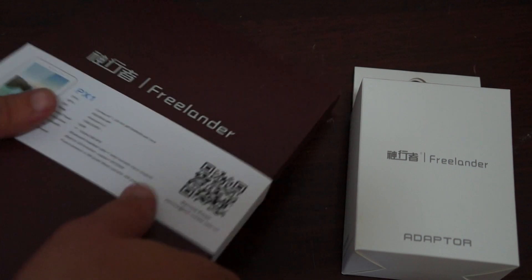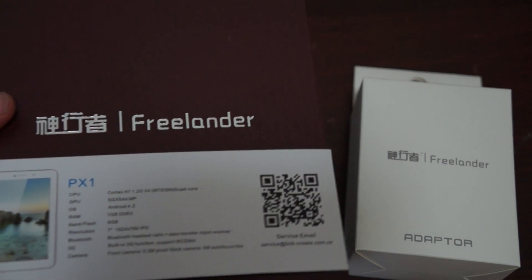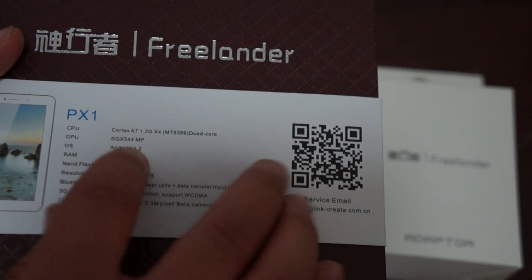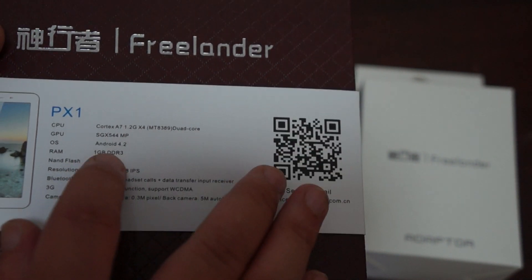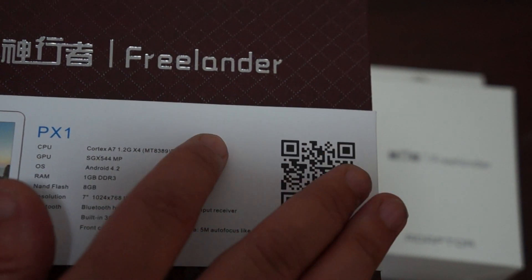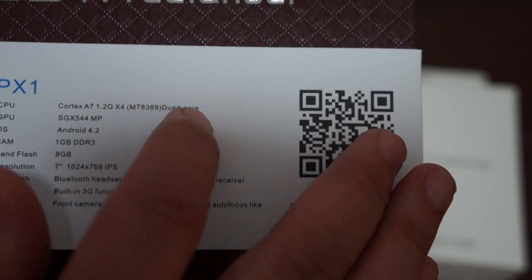So this is a 7 inch IPS screen tablet with a screen resolution of 1024x768 pixels. This is a 1GB DDR3 8GB ROM model running Android 4.2. And this has an MTK 8389 quad core CPU — they actually misspelled it on the box, it said 'duod core', but it's supposed to be quad core.